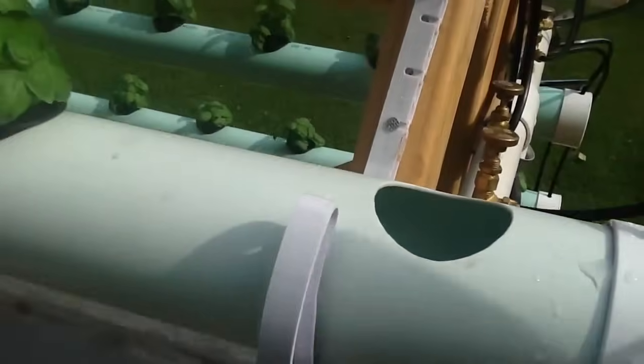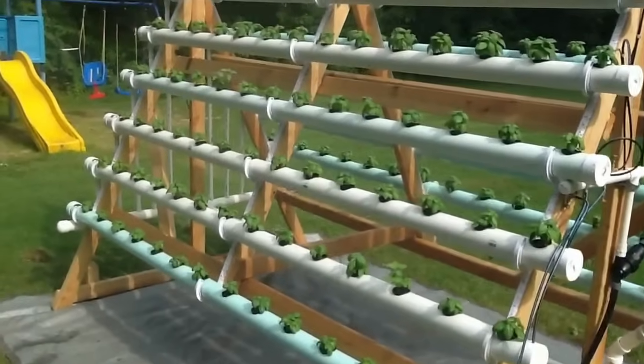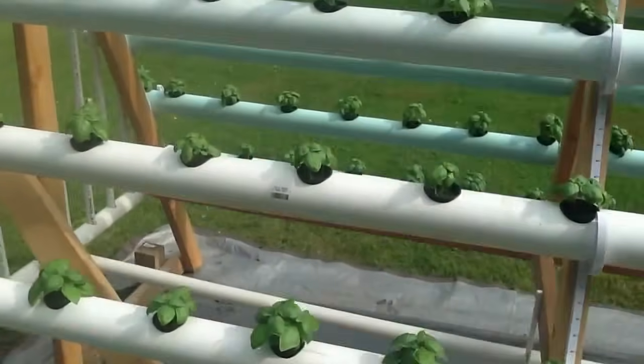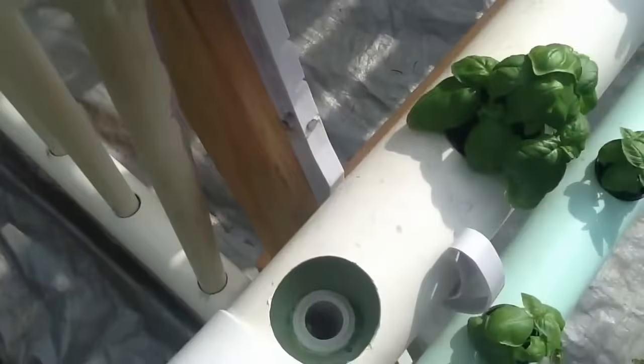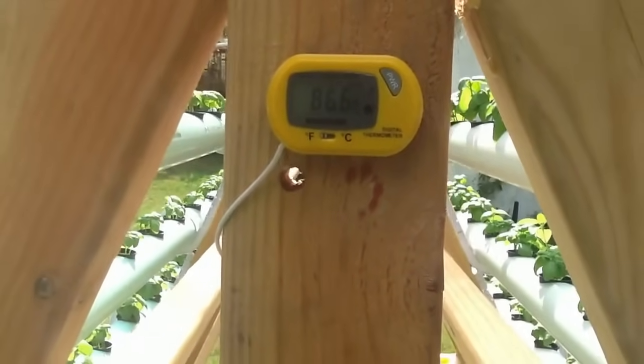You can see here where the water enters the tubes. The water travels down the tubes. Now I really don't consider this an NFT system, because NFT is called Nutrient Film Technique. In this system, it's not just a film of water — as you can see, it's about half the tube, basically a little bit above the bottom of the net cup. Water travels down and goes into the drains. I actually have a thermometer here — it's really about 86.6 degrees, about 100% humidity here in New Jersey right now.